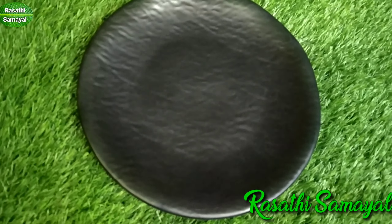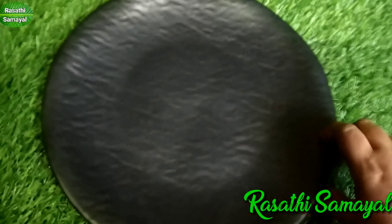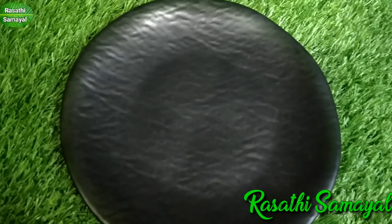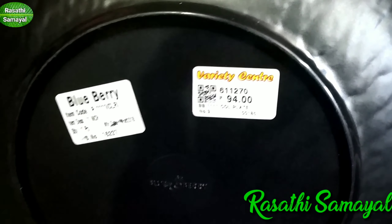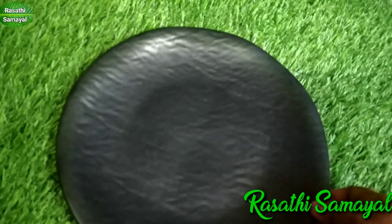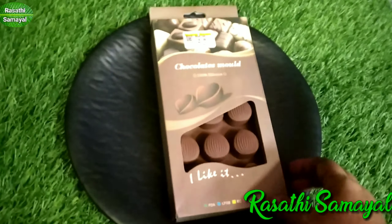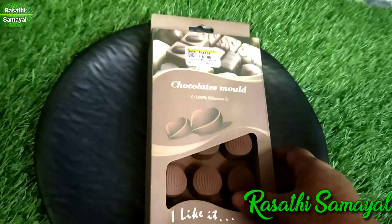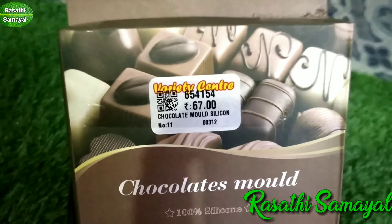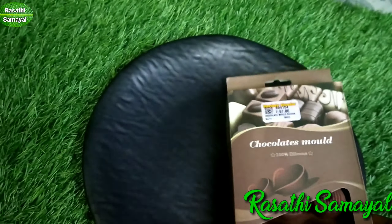This plate is very good. This is a chocolate mold, which is a different chocolate mold. This is a very good shape. This rate is 67 rupees.